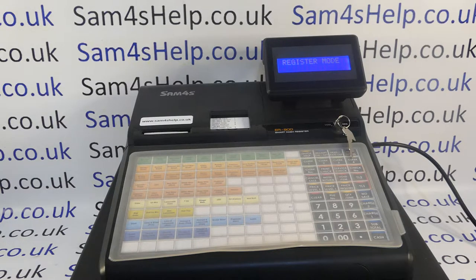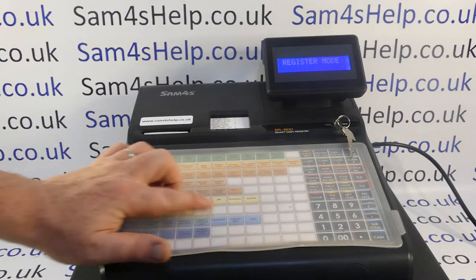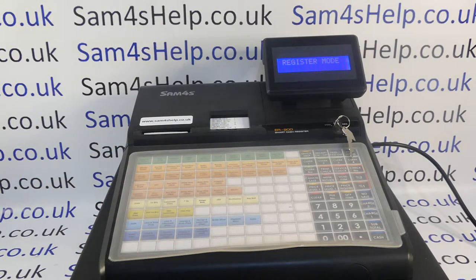On this machine I've finished programming my PLU buttons and I want to make these additional ones inactive. I don't want to totally delete them like I can do in the service mode. I just want to make them inactive so that a cashier can't accidentally over-ring sales through them and get erroneous sales figures.